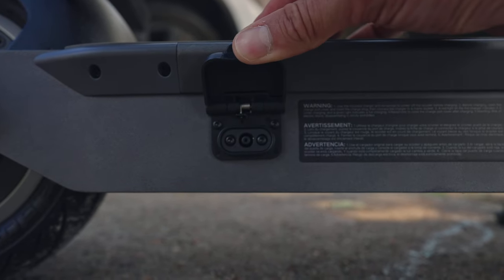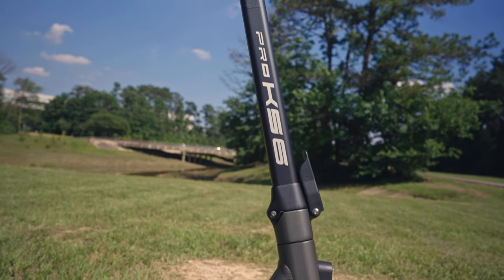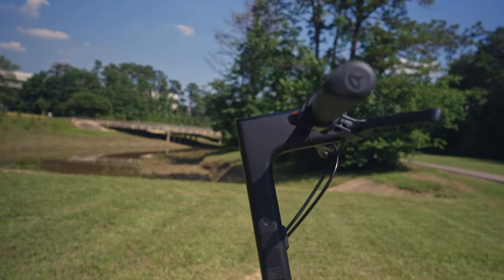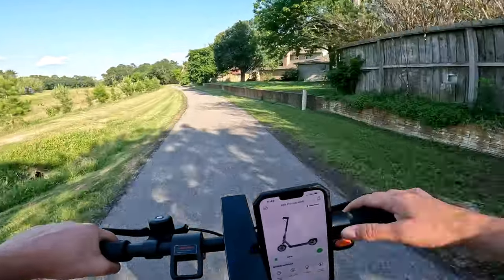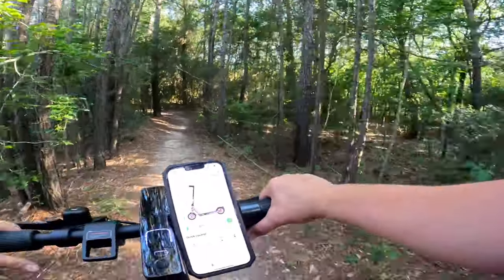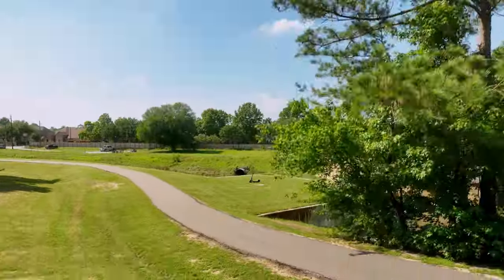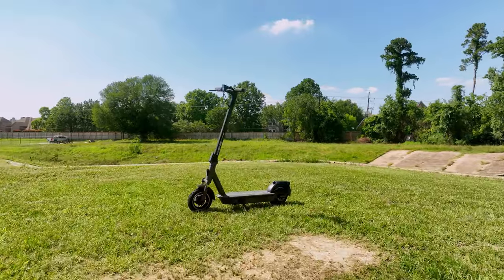The KS6 Pro is equipped with a lithium battery with a capacity of 15.3 amp hours. With a rated range of 31 miles, you can confidently explore the city or embark on long rides without worrying about running out of power. We didn't do a full range test, but based on our riding, this does seem achievable in the right environment. If you've got a three-mile commute, you could theoretically charge it every weekend and be fine on workdays — though that's not best practice for lithium batteries.